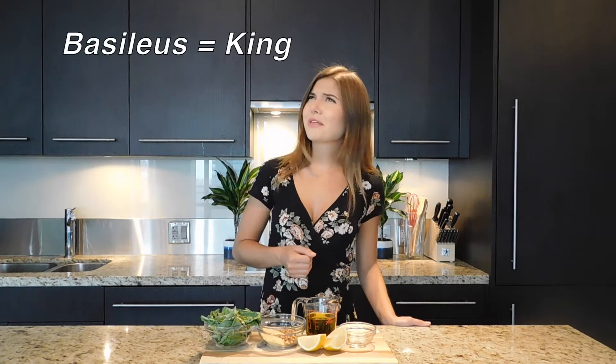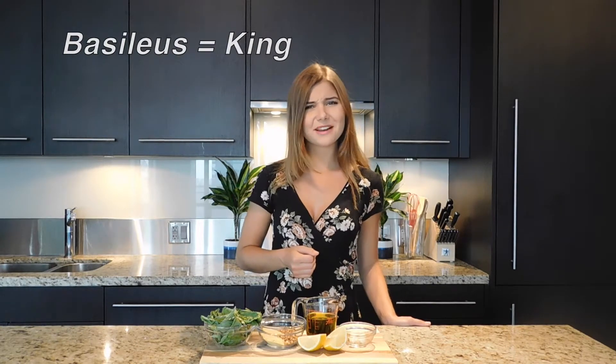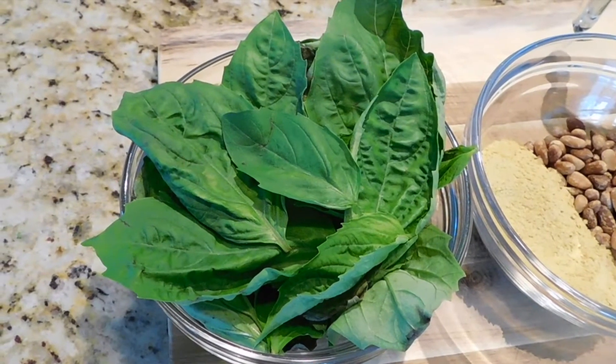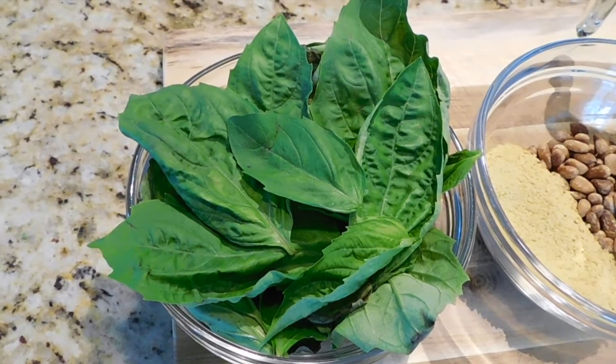An interesting fact about basil is that it's actually named from the Greek word basileus, which means king. So that must mean that it has healthy properties, right? Basil has protective oils in it, which help keep our immune systems very strong and even help us with stressful situations. Let's get cooking, kings and queens.